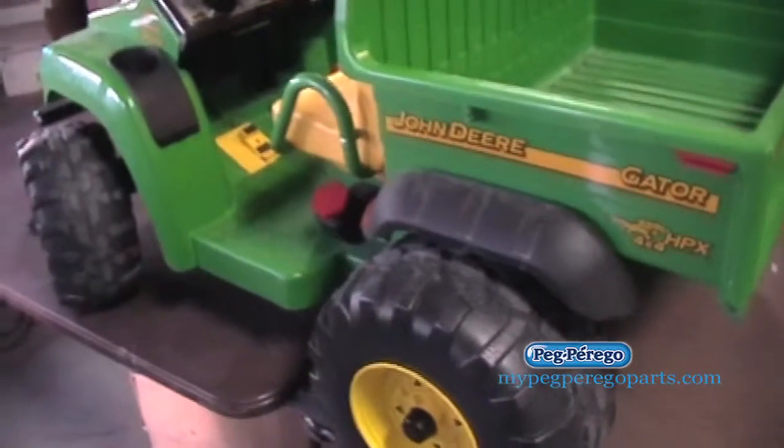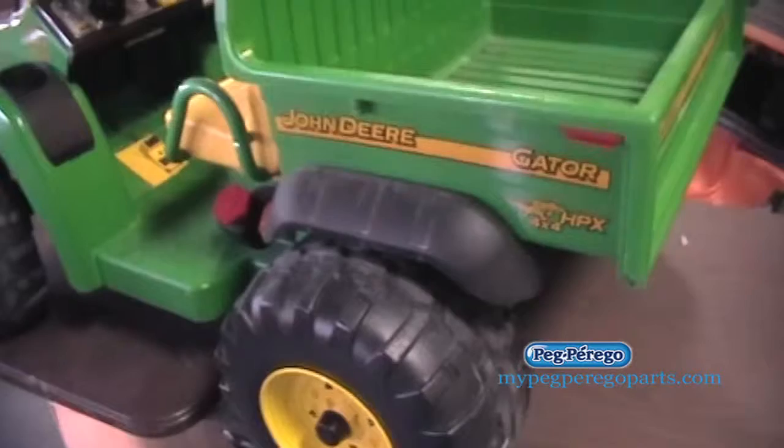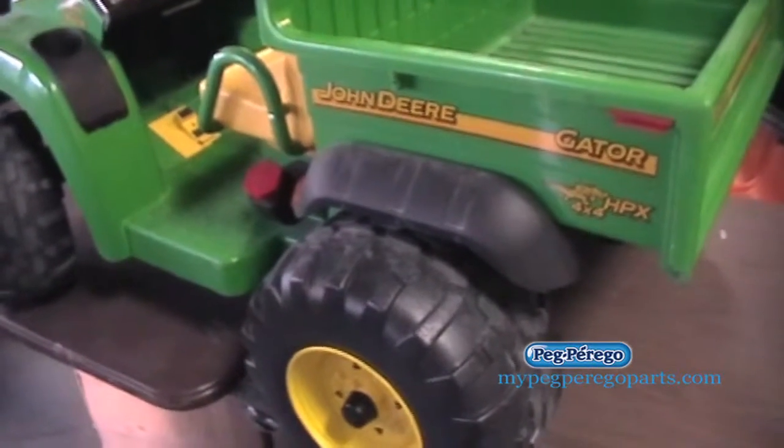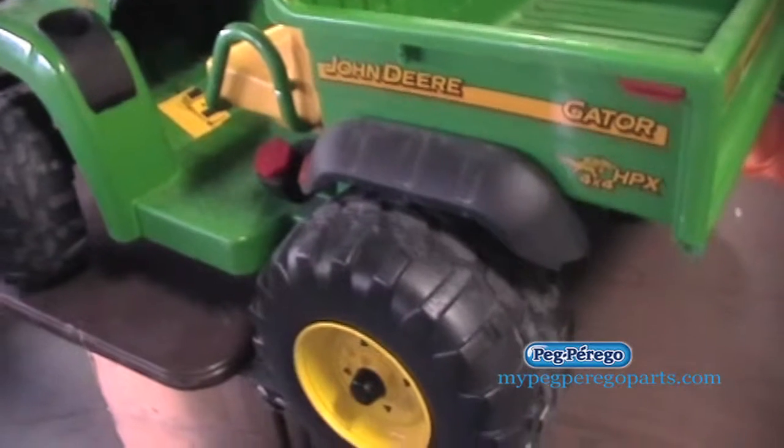We've got one of the John Deere Gators here, specifically the HPX, and we're just going to take a minute and go through some of the simple ways to determine what parts you need for your vehicle.